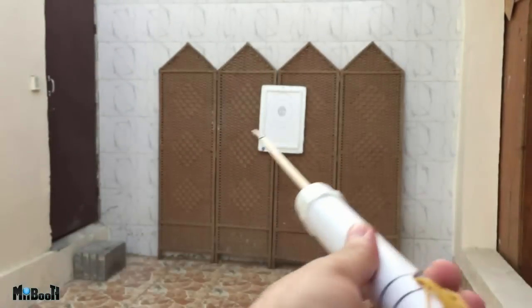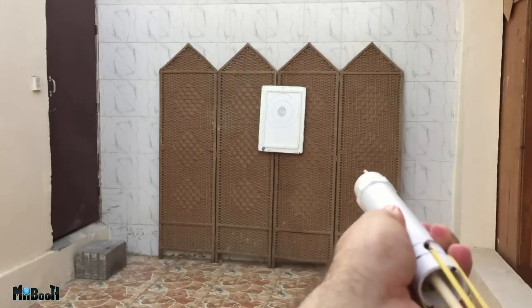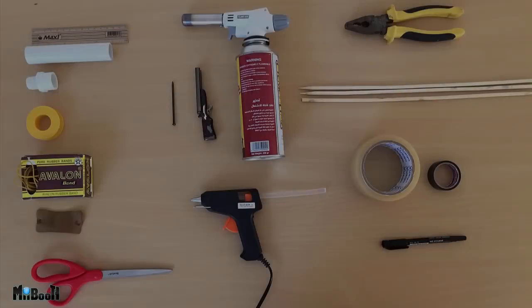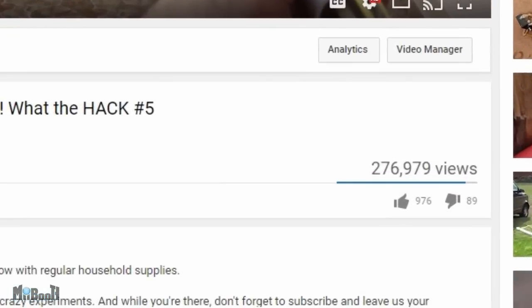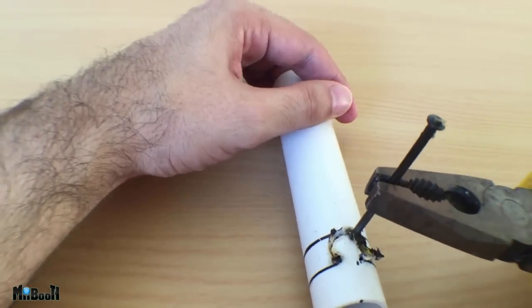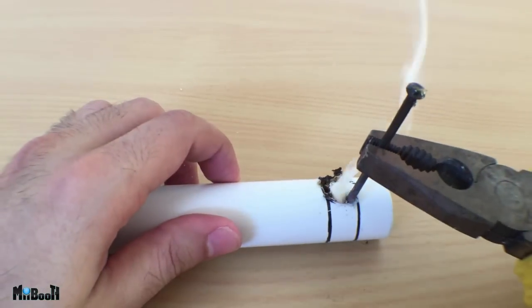Hey guys, welcome back. It is high time I made a sequel to my most watched video, which is the PVC slingshot bow I made last year, and it's about to cross 300 thousand views very soon. In the end of that video I said I'll be making a second version with more strength and better arrows, so let's not waste any more time and get right into it.